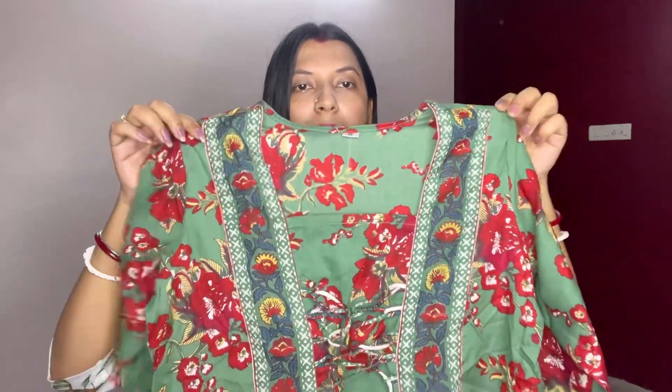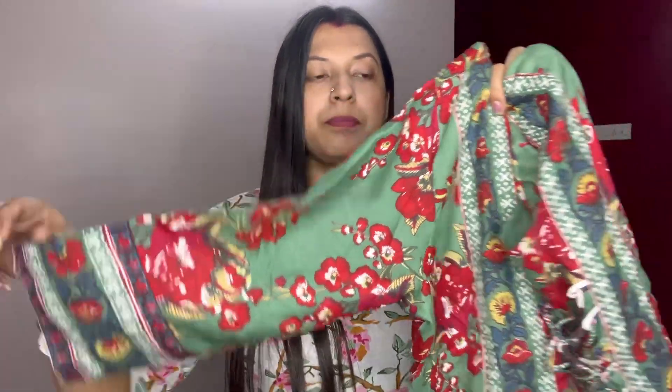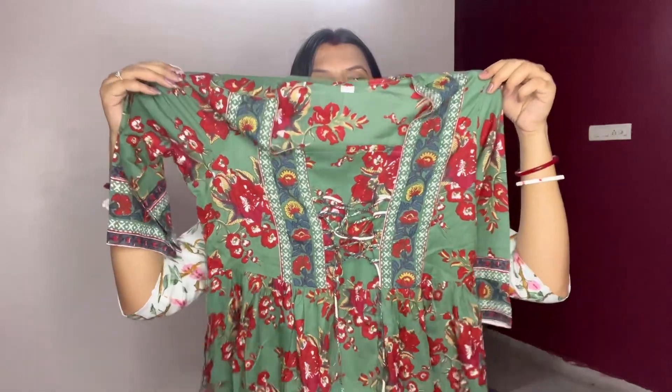The third kurti is my favorite from this haul. Look at the color and pattern — it has a drawstring design. It is an A-line kurti with three-fourth sleeves that are very pretty. The material is very soft. I love the pattern and color, it fits very well, and it is great for summers — perfect for college-going or office-going girls.